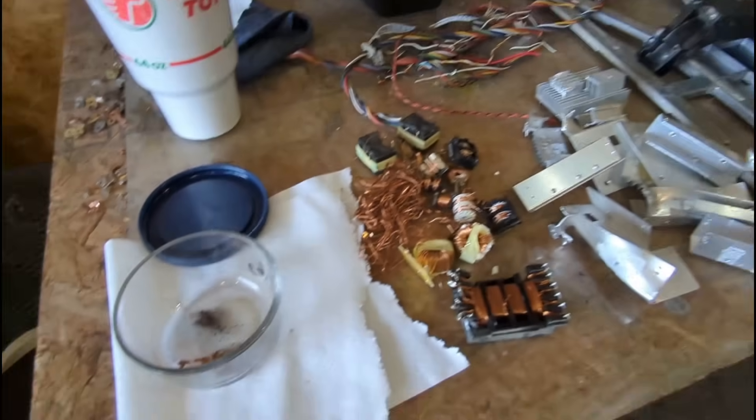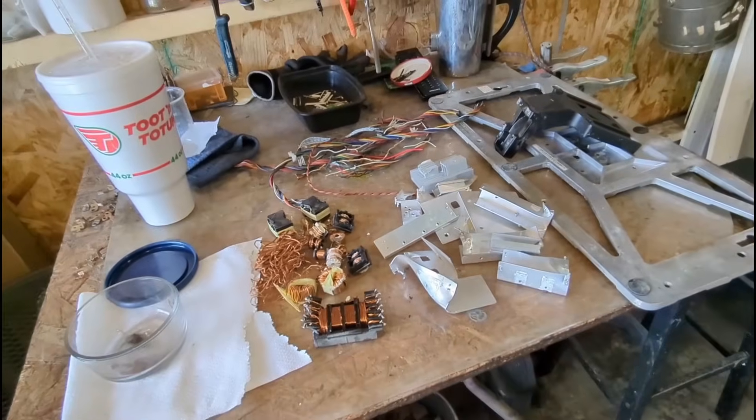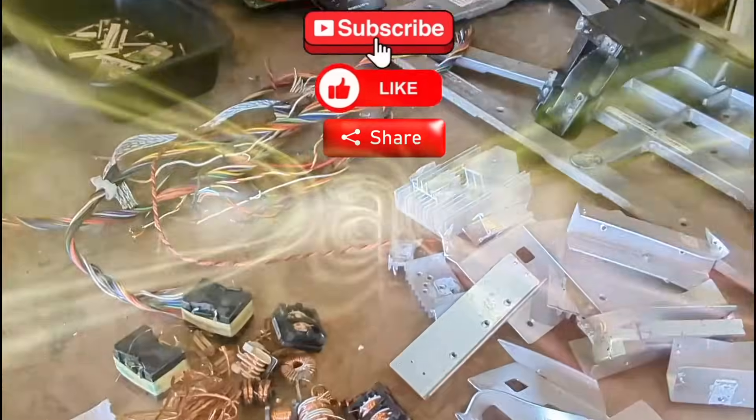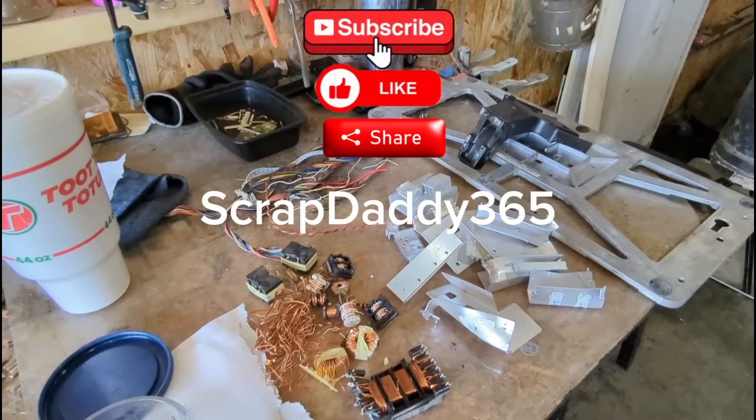Thank you guys so much for watching. If you haven't subscribed already, please take a second to hit that subscribe button, like and share the channel. Scrap Daddy 365, y'all - let's see what else we can get into.